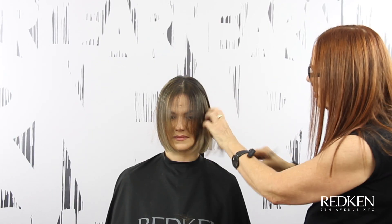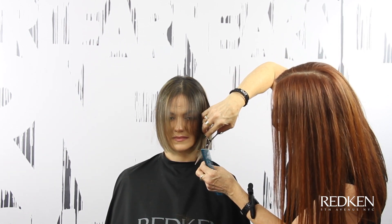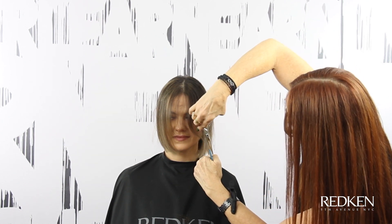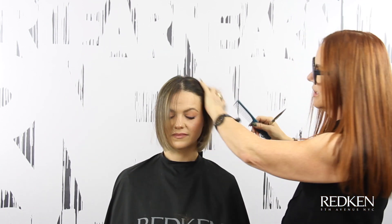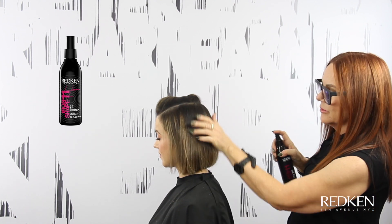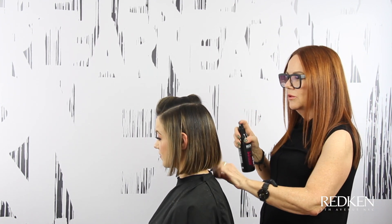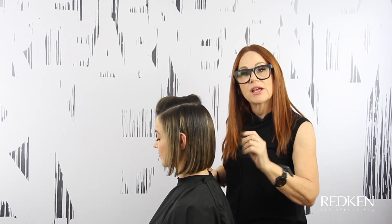We're going to look at our two sides, just lighten up the areas that need it and open this up just a little bit more. I like to do this once the hair is dry so we can really see what it's going to do. Now I'm going to use a little bit of Iron Shape 11, which has got a heat protector in it — it's going to give us some control and a little more hold when I go in with the iron. We're just going to spray the whole area first and then go in with the iron.